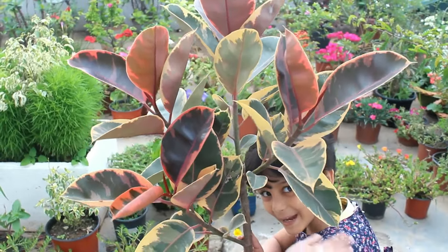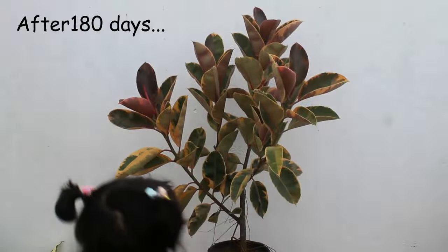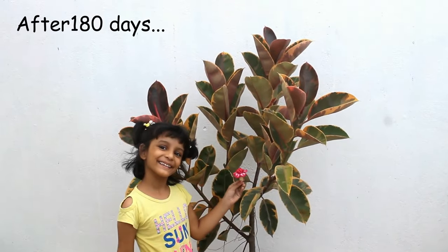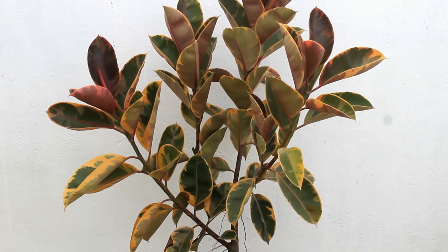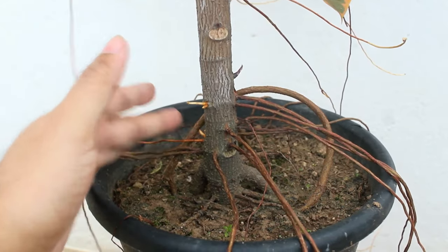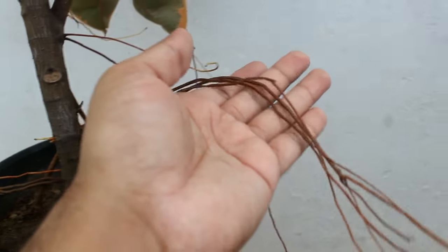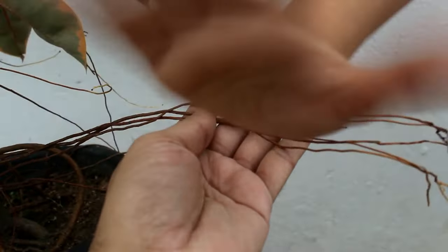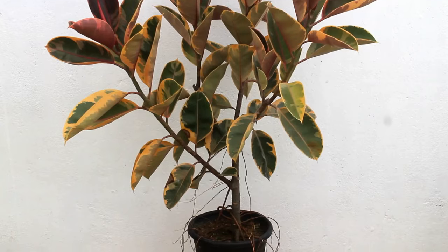As I said before, I prefer to grow rubber plants under direct sunlight and believe me, they grow really well if we do so. You can check out my next video and find out how to grow a healthy rubber plant. Hope you found this video useful and if you did, I would really appreciate if you give it a like, share it with your friends and subscribe to my channel if you are new to Gardening Upbeat. Thank you so much for watching. Really appreciate it. Take care and enjoy. Bye bye.